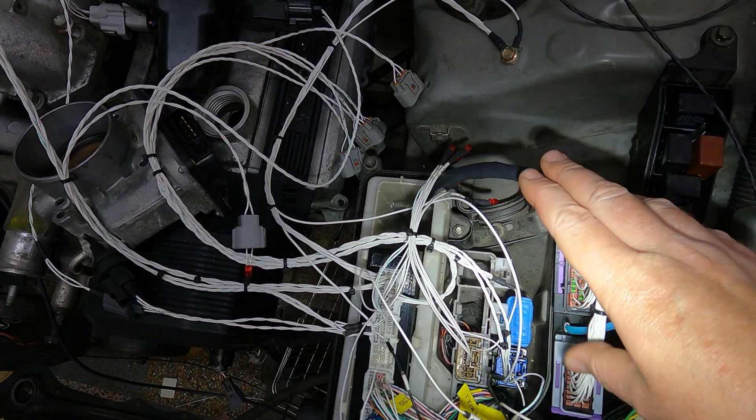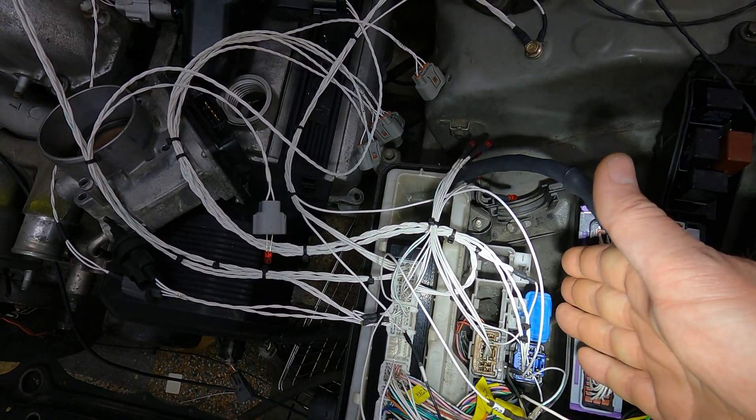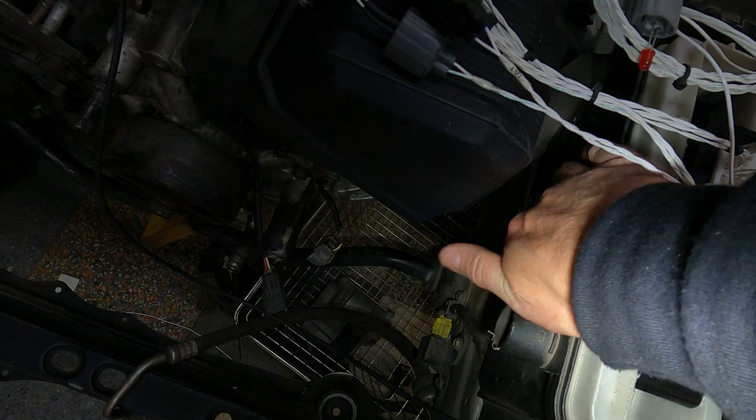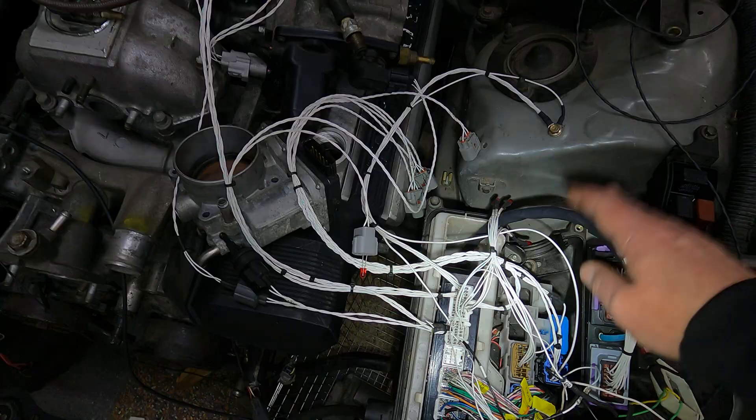These can obviously be custom made to however long you want. This one is going to be put inside the ECU box, but we can make them longer so you can have the ECU next to the battery on the strut tower if you want to build a nice bracket over there — no problem at all, we can make it as long as you want.